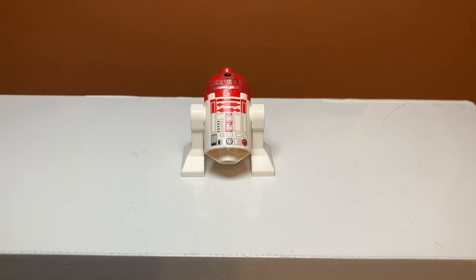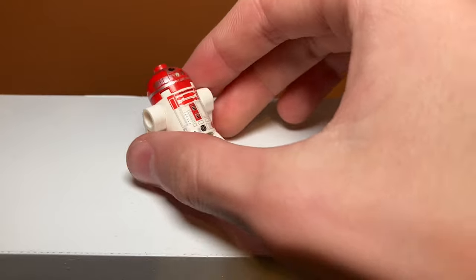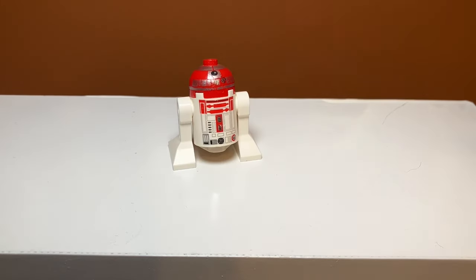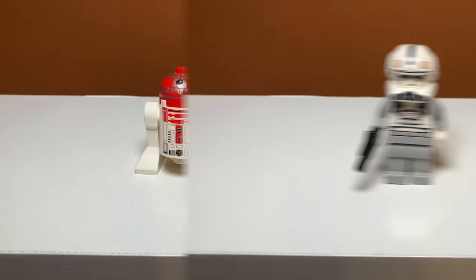I feel like the minifigure selection in this set is pretty lacking. Starting off we have this red droid — not really sure if he has a name since I don't have the box anymore. He's a basic red droid with no back printing, because this was 2014, way before they started doing that. He's pretty detailed on the front though — kind of beat up since this is a 2014 set. I think it's the R2-D2 printing style.